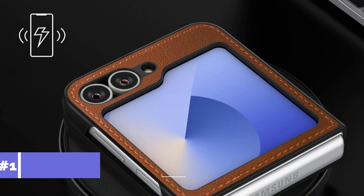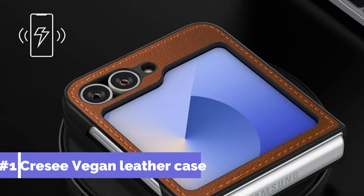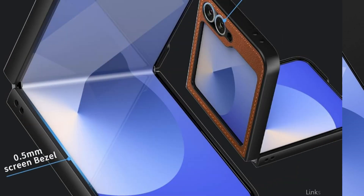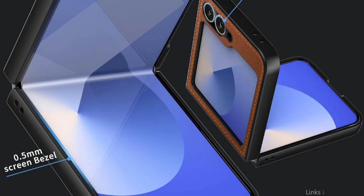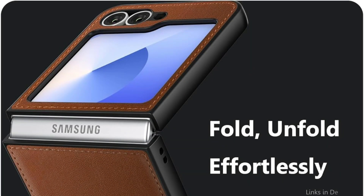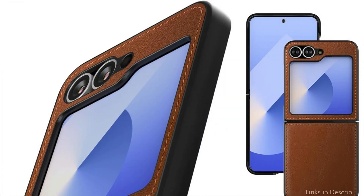On number one, we have the Cressy Vegan Leather Case. The Samsung Galaxy Z Flip 6 cover from Cressy Vegan Leather perfectly combines environmental awareness with the stylish, protective demands of contemporary smartphones. The case's form-fitting construction eliminates the need for adhesive strips to ensure a snug fit on the phone. With stitching and interior cushioning, soft PU imitation leather offers a timeless appearance and a cozy feel.